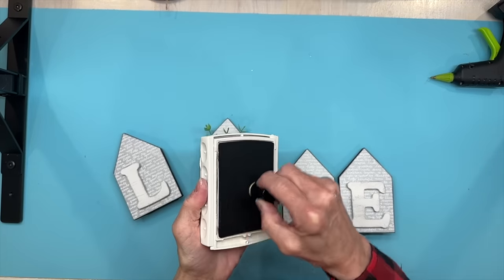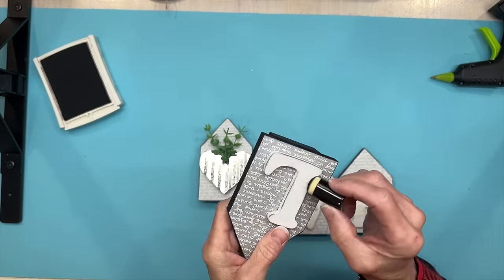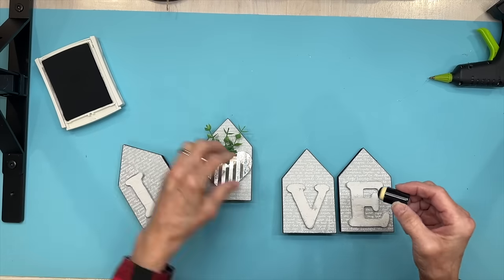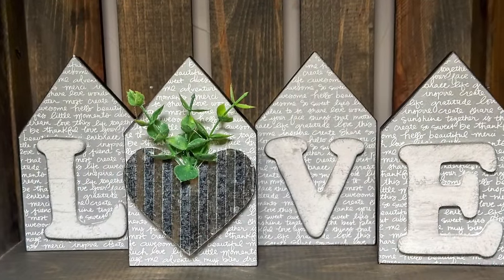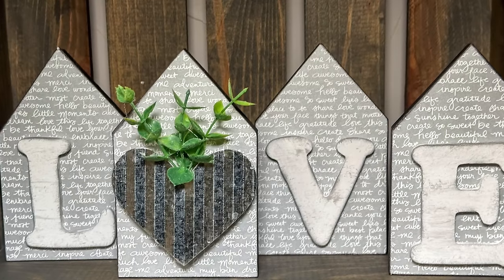To make the letters pop a little more I'm taking a little dauber and a gray ink pad and going around each letter to draw them out a little bit — and that was pretty much the end of that project. I hope you're enjoying the video today. Be sure to give me a like, and if you've made it this far put a comment below — hashtag love. Thank you so much.